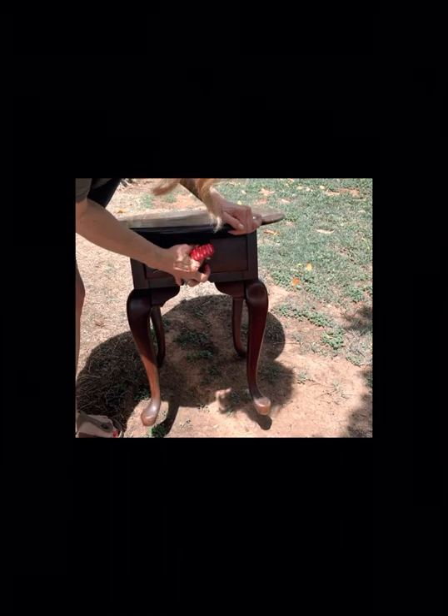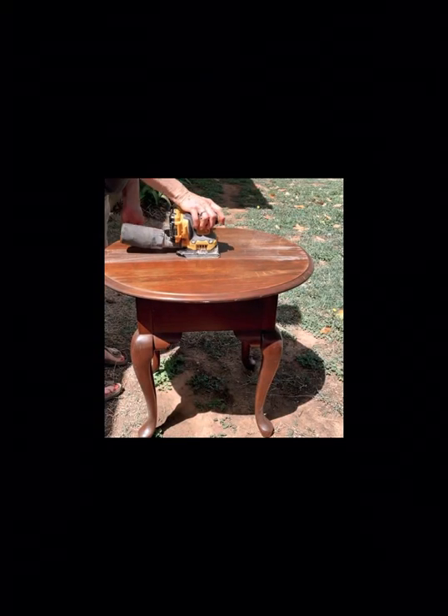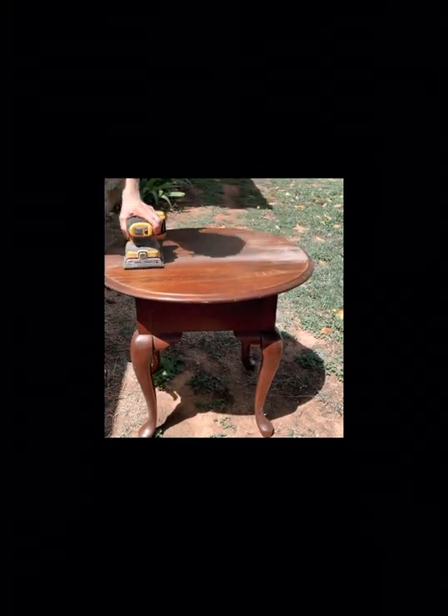First I remove hardware and then clean thoroughly. Once it's clean, I go to sanding, and I always use a lower grit. Here I started at 50 and graduated up to 220.